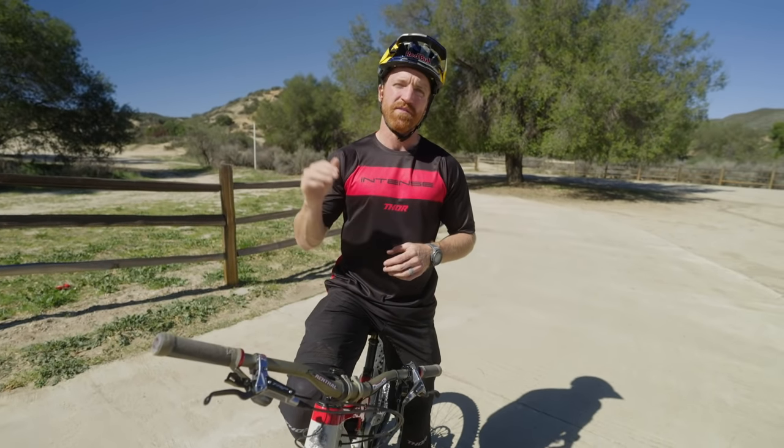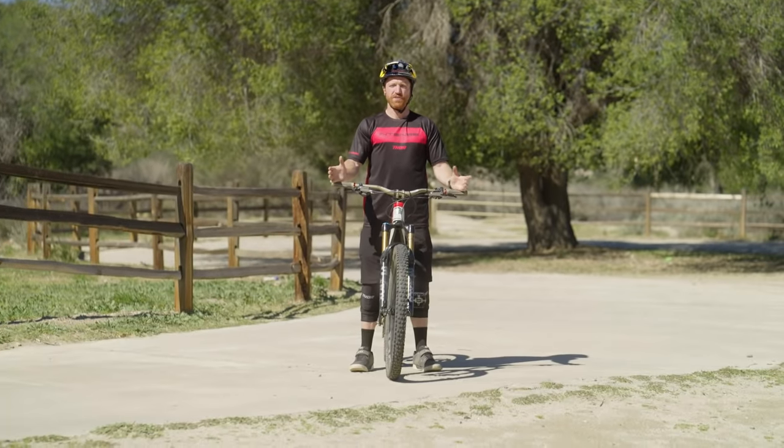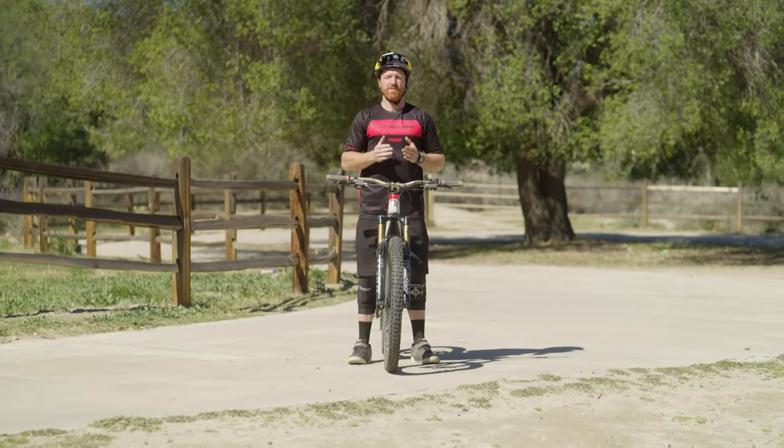When I do riding camps all over the world, the very first thing I run everybody through is a simple cone drill because I want to see how people are flat cornering. That technique — your elbow positioning and all that — is super important. If you don't dial this in at the beginning you will definitely limit your abilities down the road, both with how fast you can go and how safely you can ride.